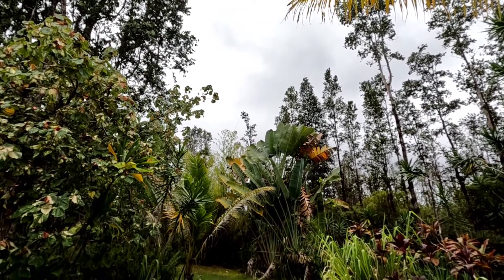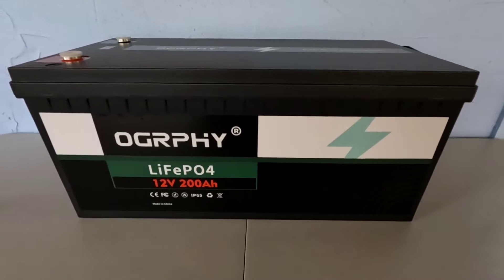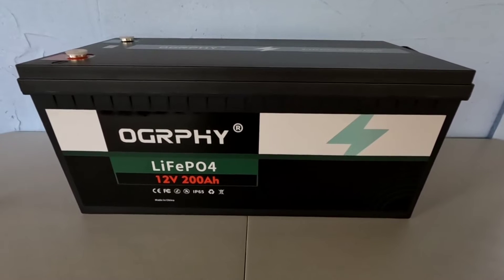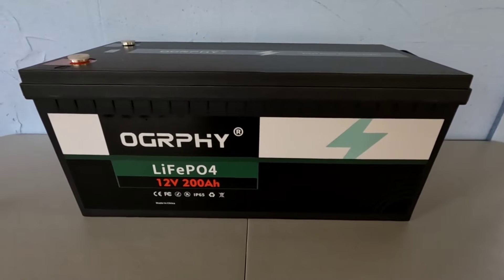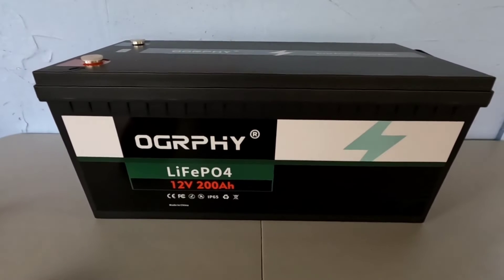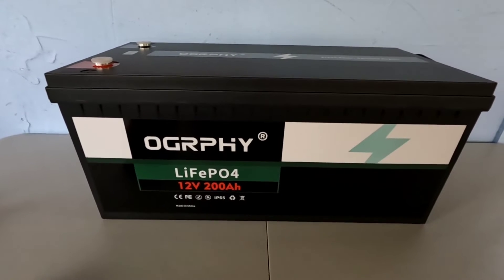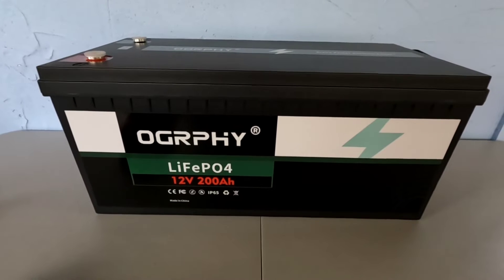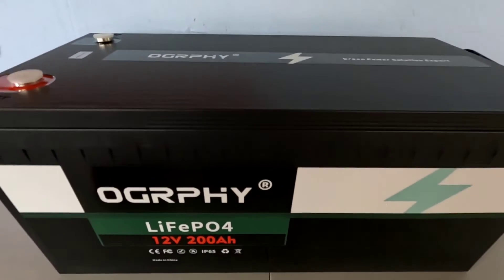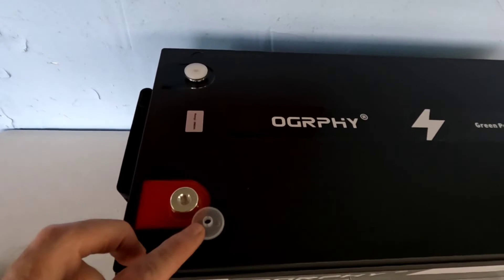Let's go into the shop and take a look at this new battery. Here it is — the good folks at Ogrefy sent this battery out the other day for a review. I've been letting it rest from its journey, like I always like to do before I start putting any kind of a charge on it. It arrived in pristine condition, very well packaged in high-density foam as you would expect. This is a nice-looking battery — it's a lithium iron phosphate 12-volt 200 amp-hour battery.